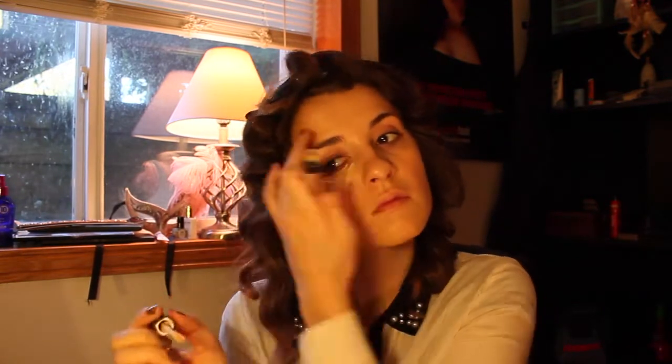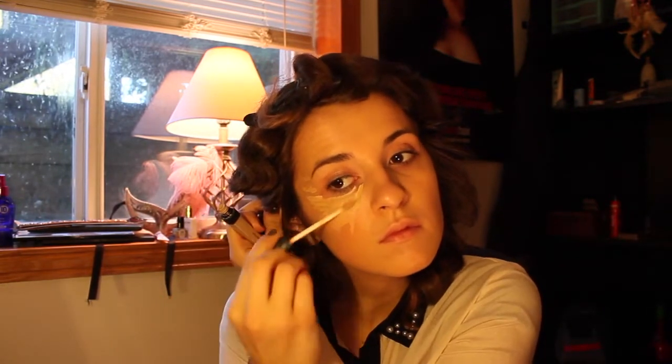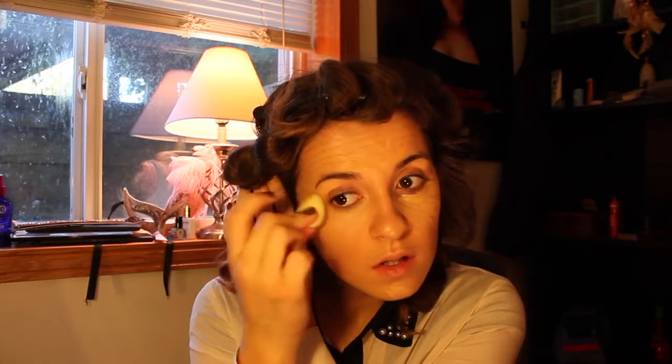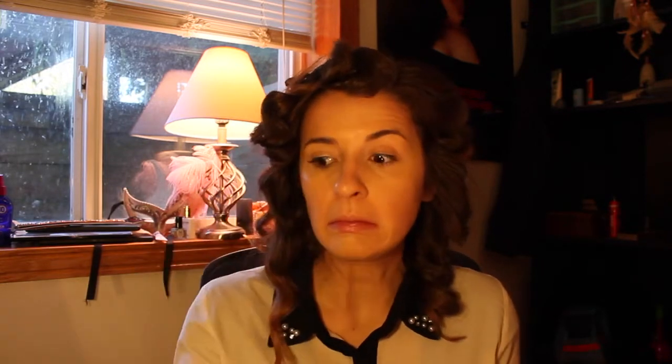Now this is my favorite — NARS Radiant Creamy Concealer in Custard. I'm gonna give myself a lot of highlighted areas. I'm using the Micro Mini Beauty Blender to blend this in with a stippling motion all over the concealer. I put some in the middle of my forehead, on my chin, and then under the eyes just to brighten everything up. Then I conceal a little bit more redness.